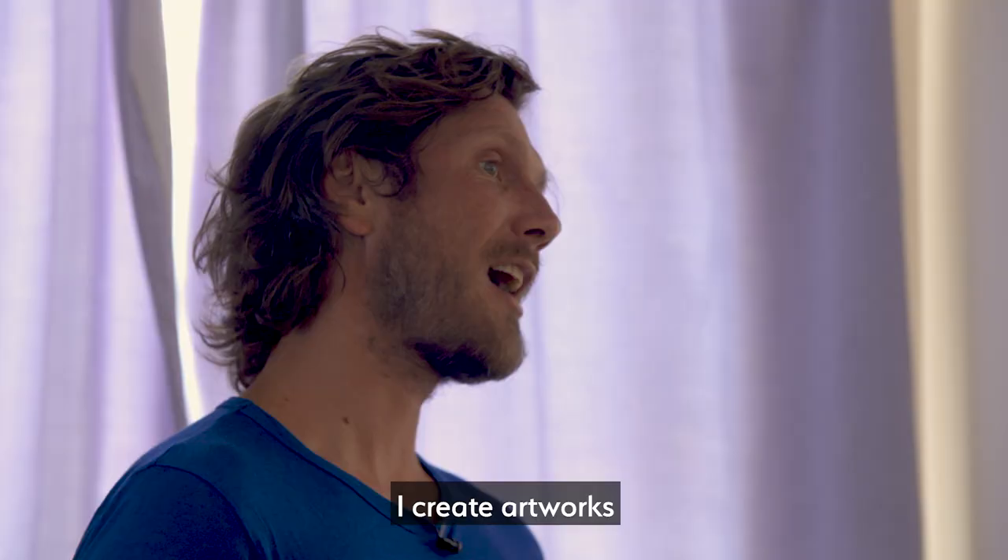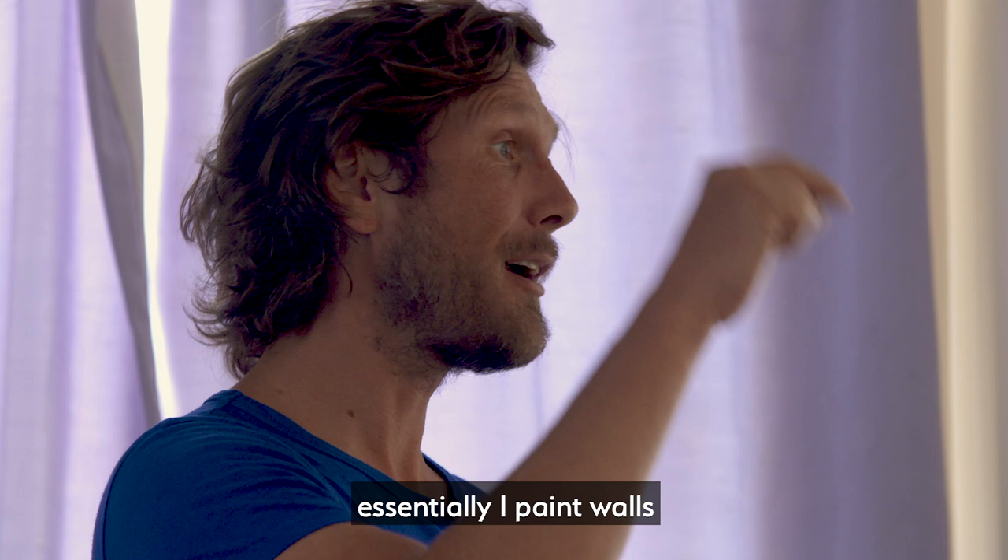Hello, my name is Matt, nice to meet you all. I create artworks in the public space — essentially I paint walls — and the good news is you're going to paint with me.